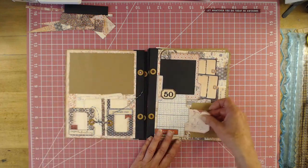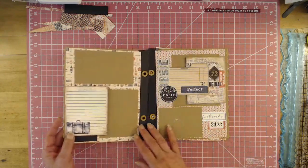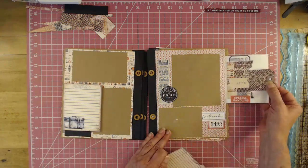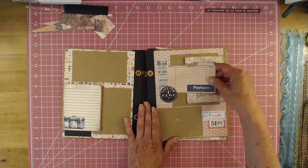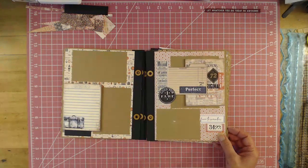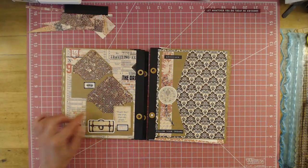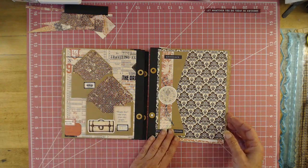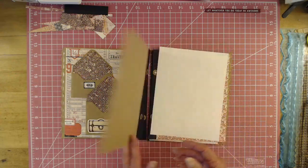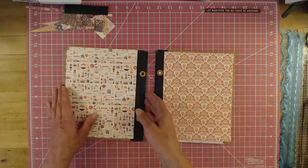So then we have a pullout here, pullout here, photograph, photograph — well-defined areas for photographing, journaling. This pulls out, and then we have a flip and a pocket. I had these two pages stuck together somehow. Good thing a photo is going to cover it. Then we made a couple of envelopes to put photo mats in. Then you have a pocket here. So we're right here — let's get to work.